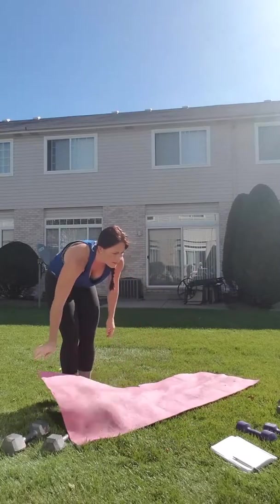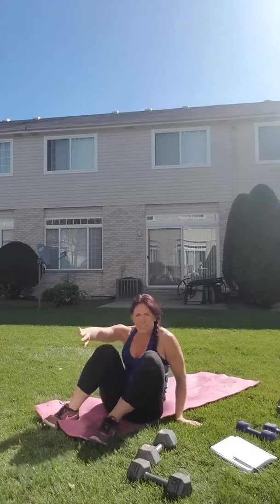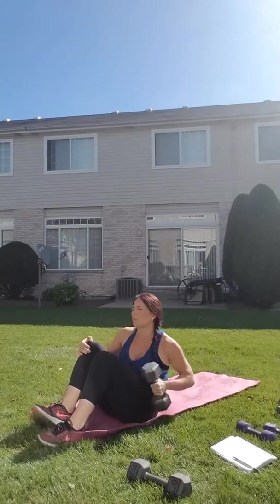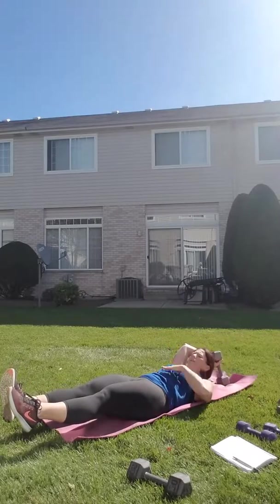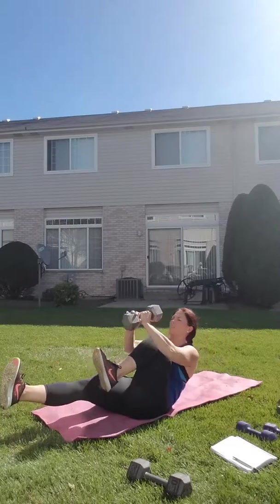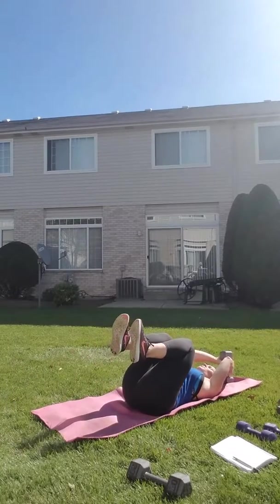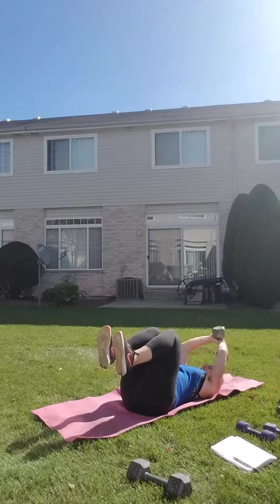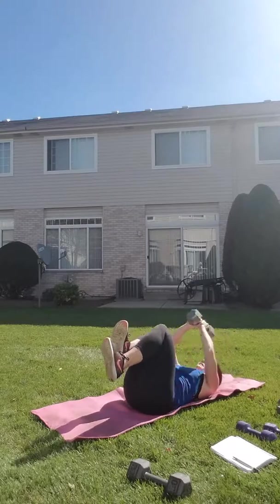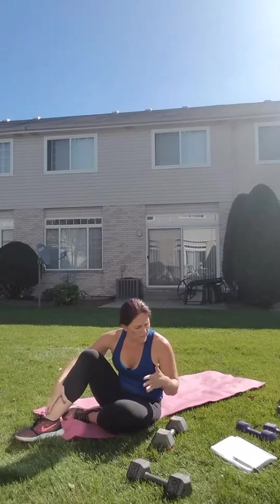We got a crunch V-up with one weight, one leg at a time. You're gonna start with your legs out. If you need to bring your legs in, you can do it that way — I'll show you both. More advanced: come up, engage that core, crunch one leg, put it back, come up, crunch the other — just like that. If you can't do that, keep your feet here and crunch, crunch. Any of those will work your abs. Some people have lower back issues so they can't really do that.